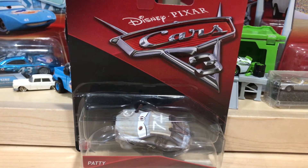Hello everyone, and welcome back to BGM Reviews. Today we're going to be taking a look at Patty from the Thunder Hollow Demolition Derby.